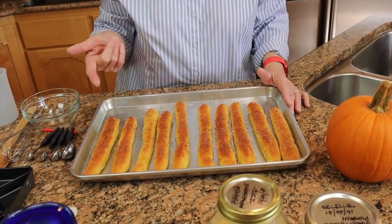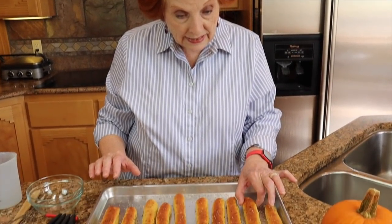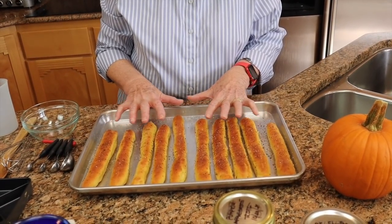Ghee removes the milk solids, making it shelf stable for months, even years. We have a year's supply of ghee for both table and cooking use. I brush the tops with melted ghee, then sprinkle them with pink Himalayan sea salt and a little Italian seasoning. This is our savory addition to the three recipes today, and all the ingredients are directly out of food storage staples.